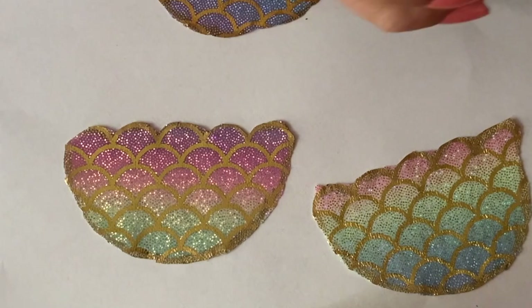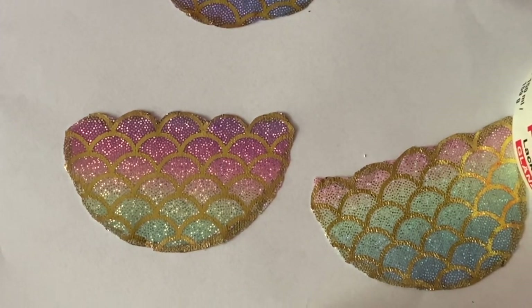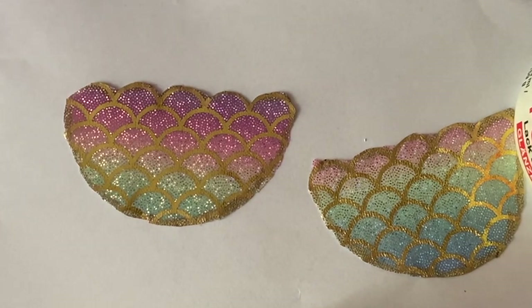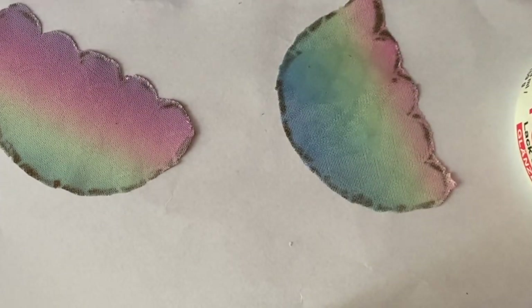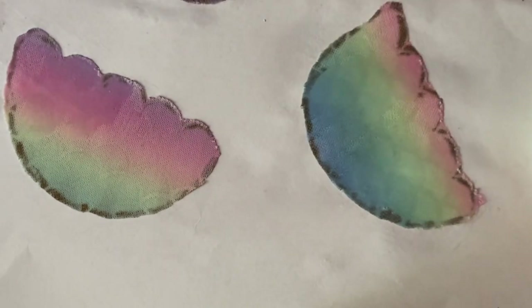I'm going to be sealing the fabric with Mod Podge. This step isn't entirely necessary, but it will minimize air bubbles that could escape from the fabric while in the resin, so it is a good idea to seal it just in case. I coated the front side and the back side with Mod Podge and allowed it to dry.